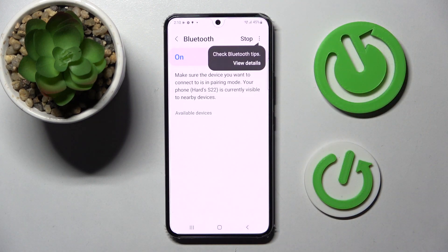Click on the switcher if it's not already on and wait for available devices to show up. When they do, click on the one that you wish to connect to — in my case, this one.